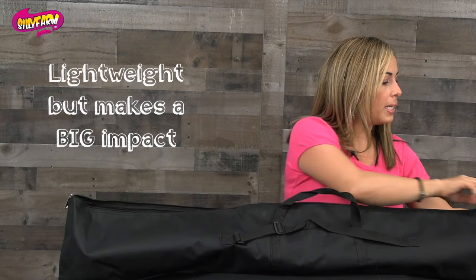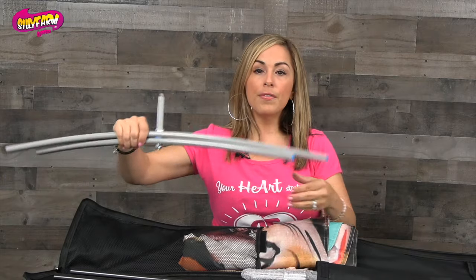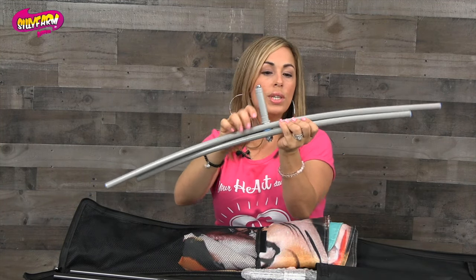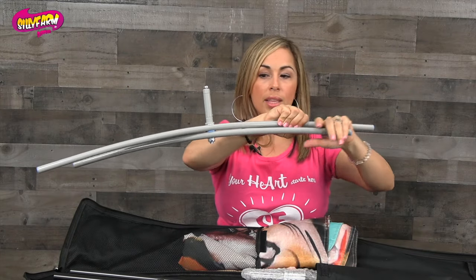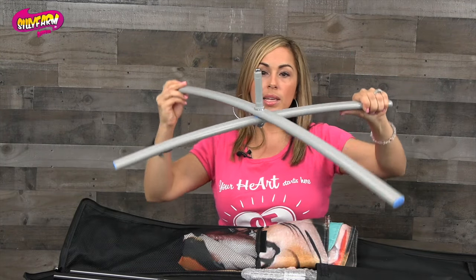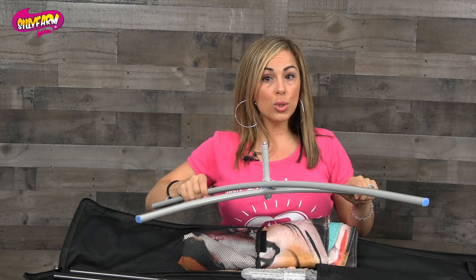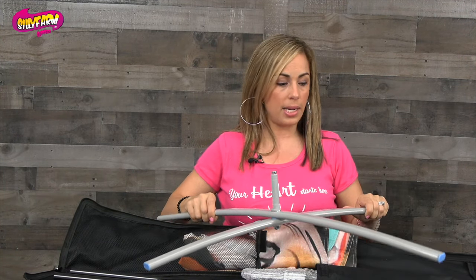Inside you're going to find a couple of things. The first is a floor stand. All you're going to do is just separate the legs just like this to create an X, and this will be your floor stand if you choose to use the floor as your means to set it up.